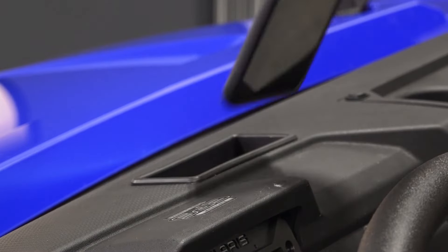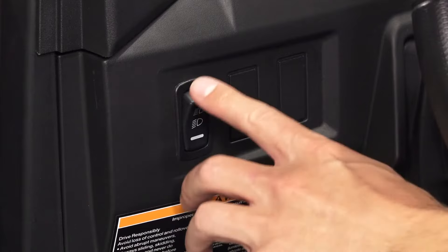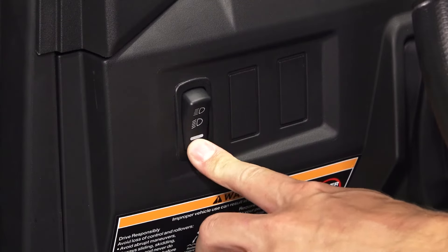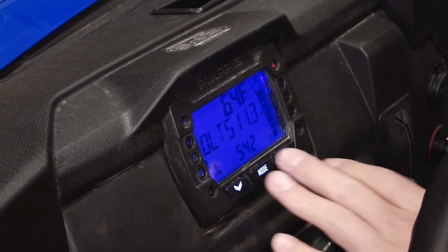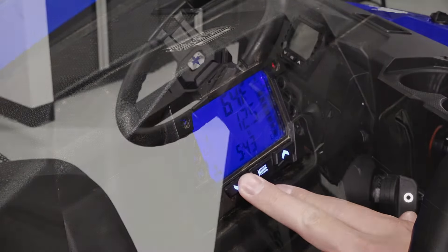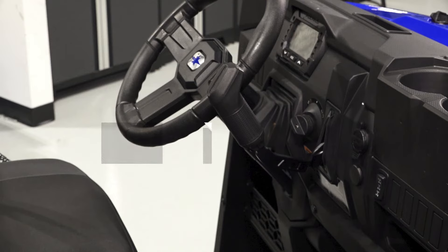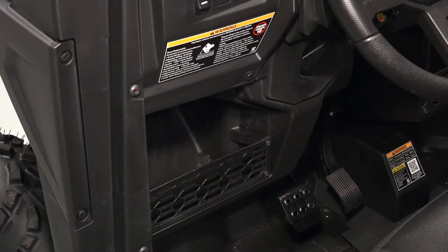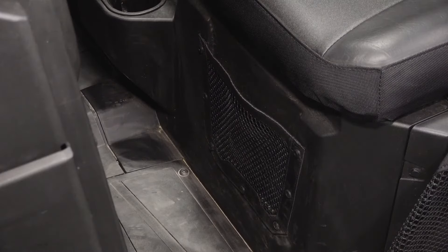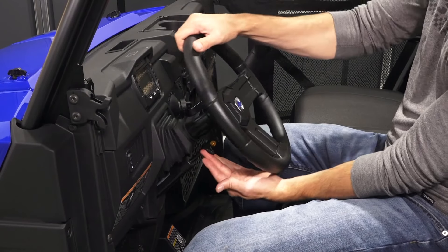Once in the driver's seat, you'll find the upper storage tray, high beam and low beam headlight switch, gauge assembly, mode and navigation buttons, ignition switch, gear selector, lower storage, storage below the seat, and the steering wheel adjustment lever.